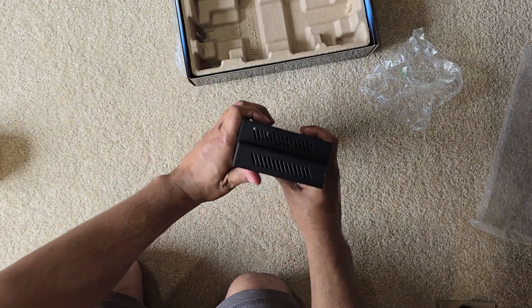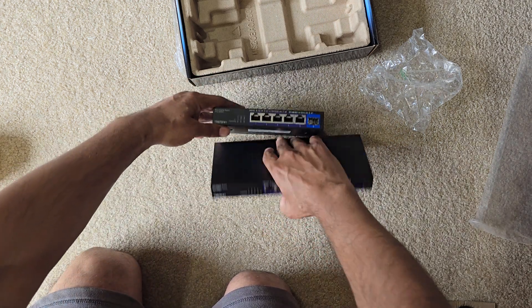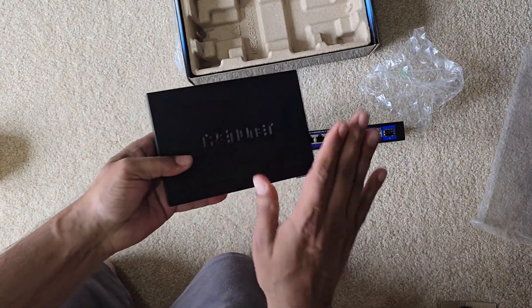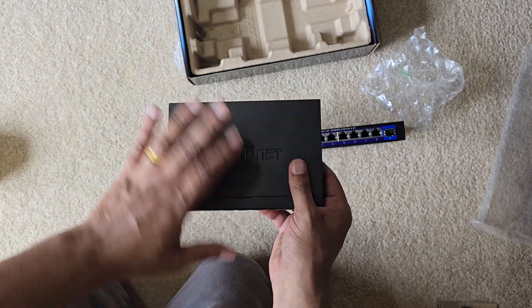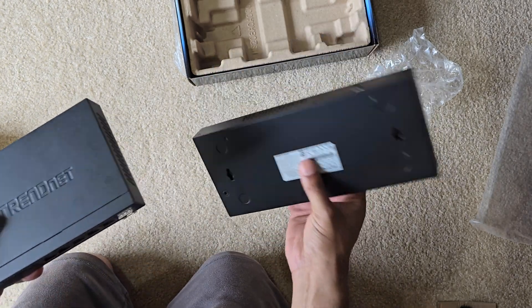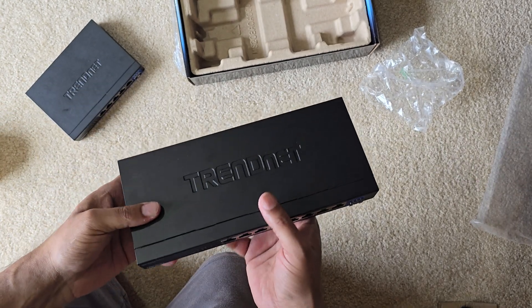If we were to stack them on top of each other, this one would be slightly wider — it's a nine-port switch. In my experience, it does run a little warm — not hot, just warm. So what I did is I bought a couple of fans for this switch so that it can run cool.